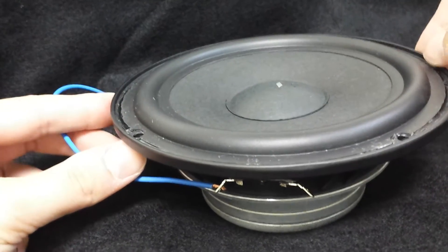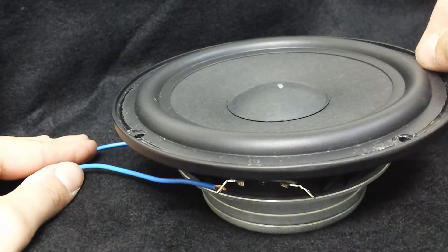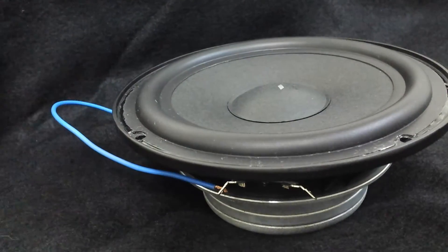We'll go ahead and take a little video of the woofer moving back and forth. We've got a jumper in here just to put it in series, and it is a dual voice coil 4-ohm driver. We've got a piece of vinyl on the dust cap to let you know how far it's moving.